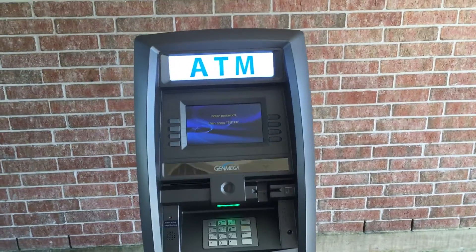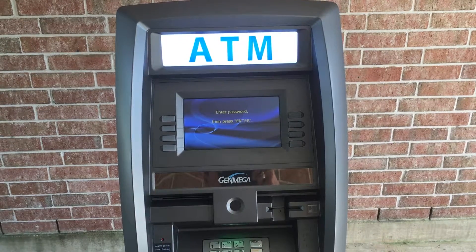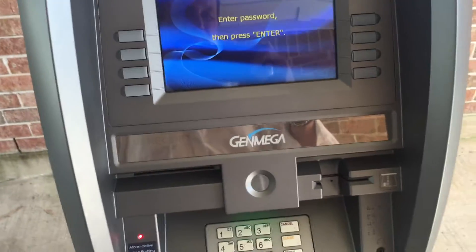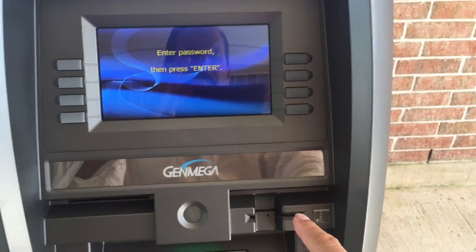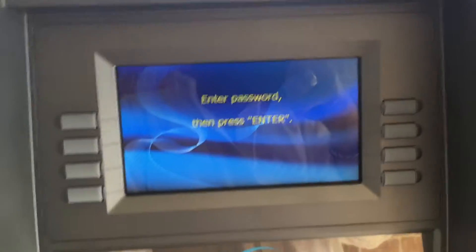This video is on how to enable EMV on a Tranex, Hantle, or Genmega. The first thing you have to have is an EMV upgraded card reader installed. Once you have that, you can log into your screen.